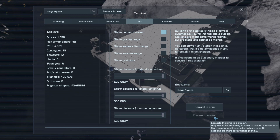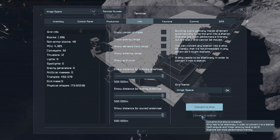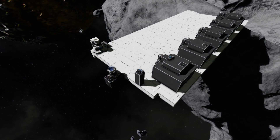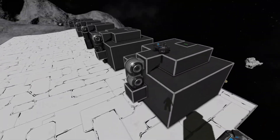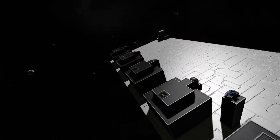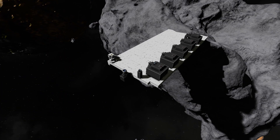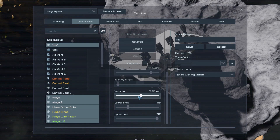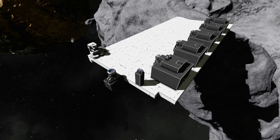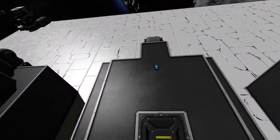We go to our information - it says station and converts to ship. But you can't even convert it to a ship because it's not possible - it's inside an asteroid. You can't convert it to a station because it's technically a station already. But it's not going to be movable, it's not going to have the same characteristics of a station in terms of the merge block. For whatever reasons, the hinge on hinge and the hinge on rotor seems to be locking fairly well, but the piston on hinge is not.